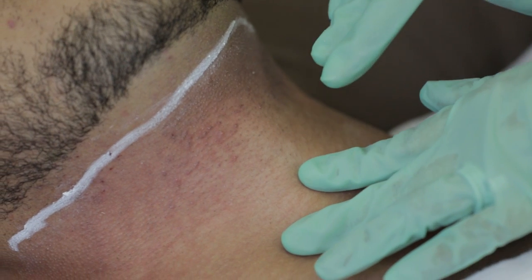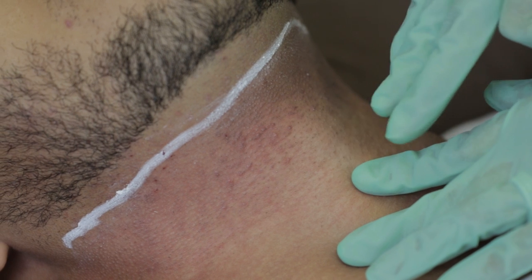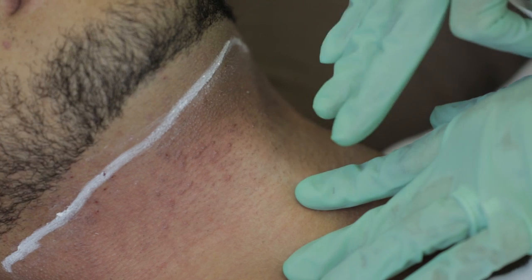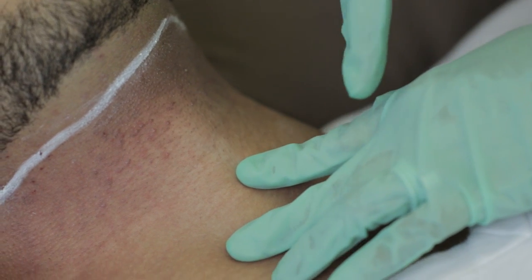Laser hair removal for Fitzpatrick types 4, 5, and 6 can actually be more painful than laser hair removal for Fitzpatrick types 1, 2, or 3, and that's just due to the amount of pigment that's in darker skin colors. That's very normal as well.